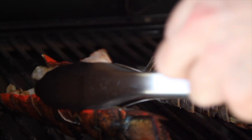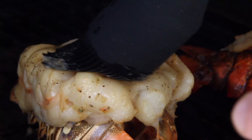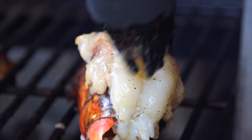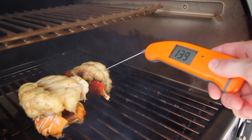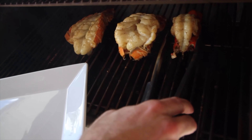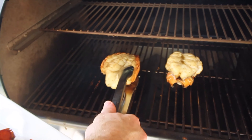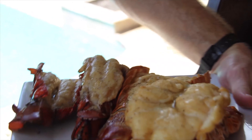We're at 450 degrees, so let's get these tails on the grill. I'm going to put the butterfly tails face down to start and leave the other tails sitting up. I'll leave the butterfly tails face down for about 1 to 2 minutes. It's time to turn the cold water tails over and let the shell side sit on the grates. I'm going to start basting these tails every minute to a minute and a half to keep them moist and maximize flavor.